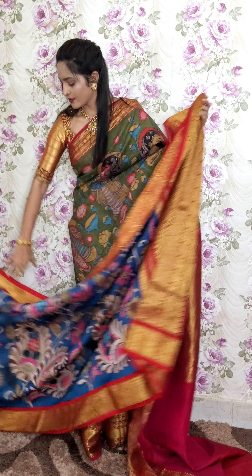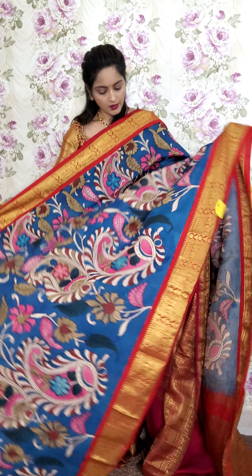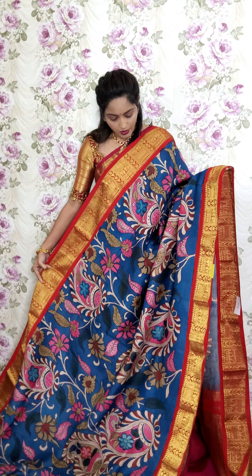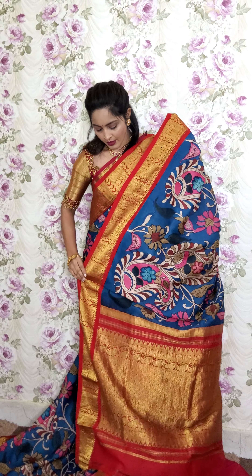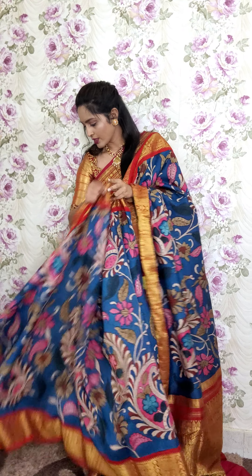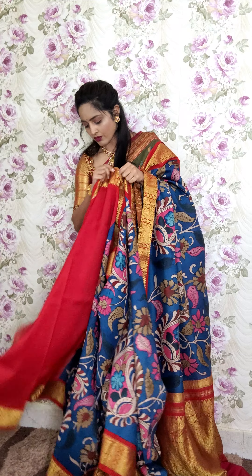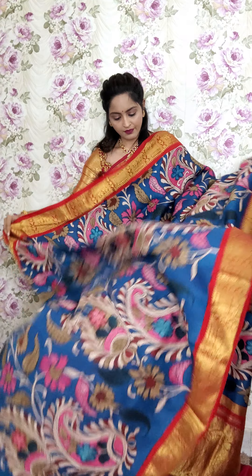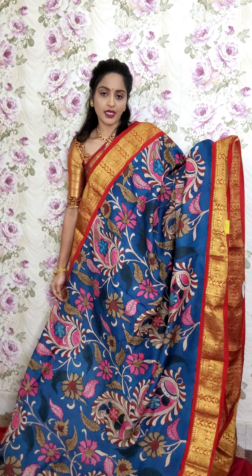The next saree is in a tone of rama blue with red. The other sides have around a five-inch small border. The full saree has pen kalamkari work. You will be getting a contrast red bordering blouse with this saree. Here is the blouse piece. This saree is K9 and is priced at 26,000.